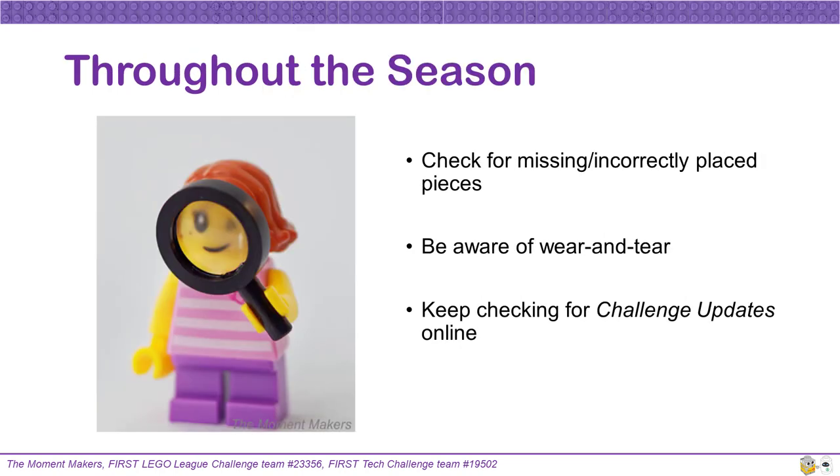As you go through the many months of your FLL season, your mission models will start to see a lot of use from practicing and possibly packing and unpacking between team meetings. Keep having periodic checks to make sure that your mission models are still built correctly, checking for any pieces that may have gone missing or may have been incorrectly placed after a well-intentioned repair effort. As we have mentioned, there are several mission models that use friction connectors on hinge joints in order to provide resistance and rotation. If you use these mission models a lot, these connectors may wear out enough that they may need to be replaced — you want to be ready for potentially brand new connectors at your competitions. Finally, make sure you read your robot game rulebook throughout the season and keep up to date with the challenge updates found online.